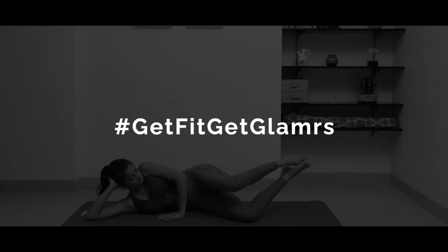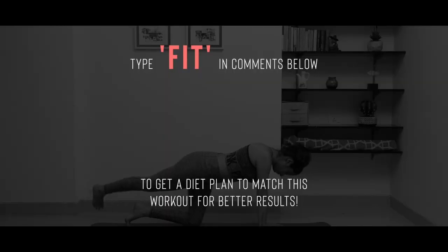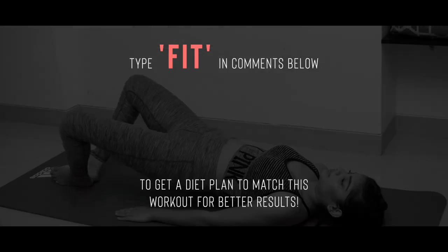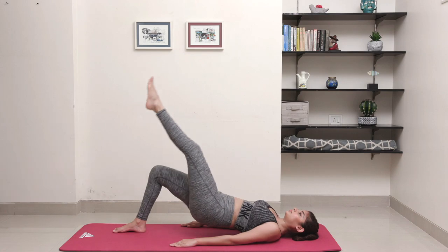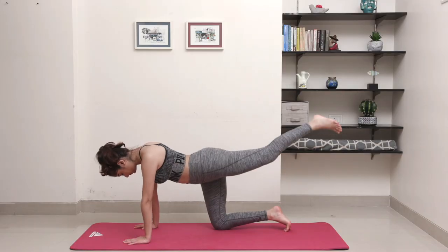You're really going to feel the burn in those glutes, but I promise you it's going to strengthen, tone and tighten that butt. Let's get fit together using the hashtag #getfitgetglamorous on Instagram so we can repost all of your progress pictures and workout stories. All exercises today are 30 seconds each with a 10-second break between them to help you catch your breath and finish strong.